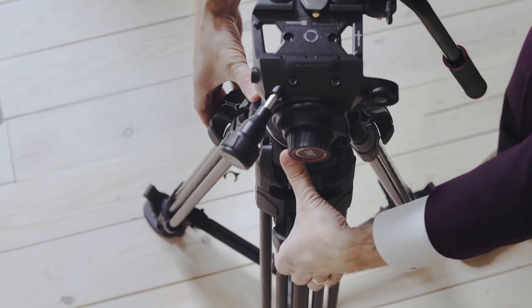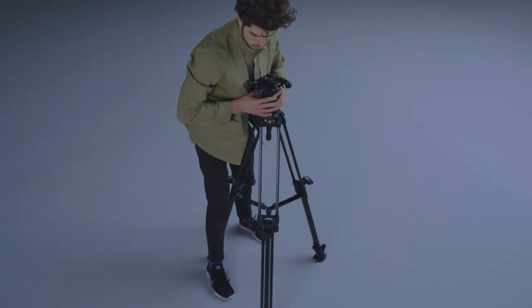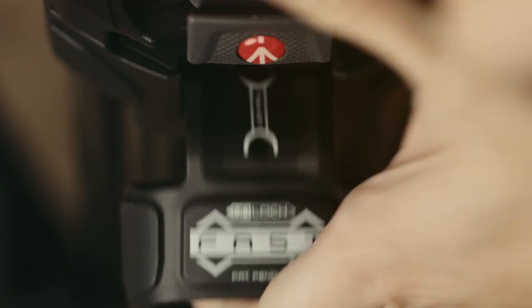To start off, I'm going to look at the twin leg. This one looks very much like Manfrotto's other twin leg tripod systems, but there are a couple of key differences you'll notice immediately. There is the new fast release system for the legs, which allows you to control the whole leg extension from one latch — meaning you can quickly raise or lower across all three legs with only three latches versus six on a traditional twin leg tripod.